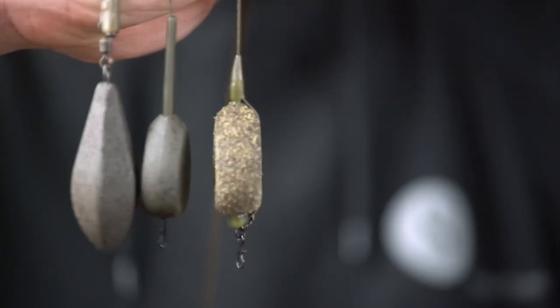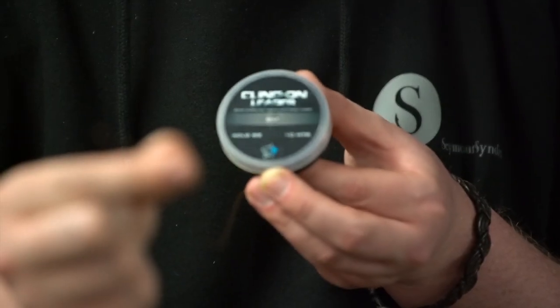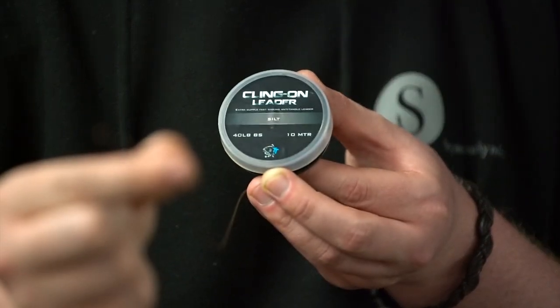Hi guys, my name is Dan. Today I'm going to quickly run through a couple of my preferred lead setups and how to fish them safely, just to make sure you're fishing effectively and safely at all times. Where fishery rules allow, I always prefer to fish my dead setups on a leadless leader. This is easy to splice and has never really let me down.